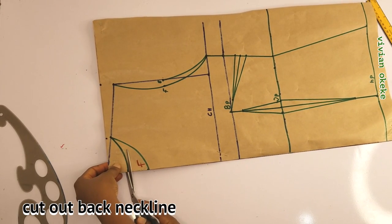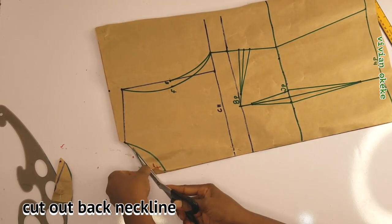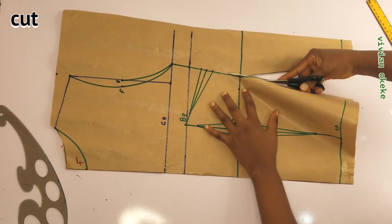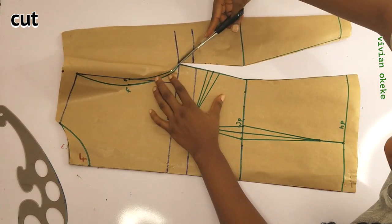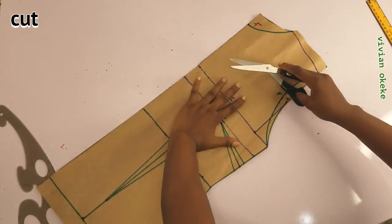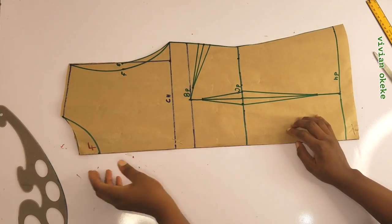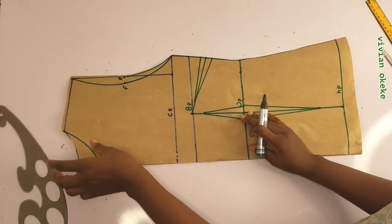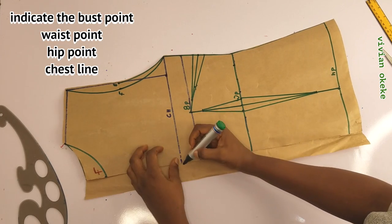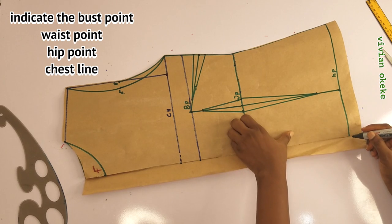Now I'll cut out the neck depth for the back, then cut out the parts I don't need on this pattern. When cutting, I'll cut out the back armhole because I have the back pattern pinned with the front. So I have two patterns here — that is why I cut out the back armhole, leaving the front. I have 1.5 inches allowance already on the back pattern because this is for the zip. I'll indicate the bust points, waist points, and hip points on the back pattern.